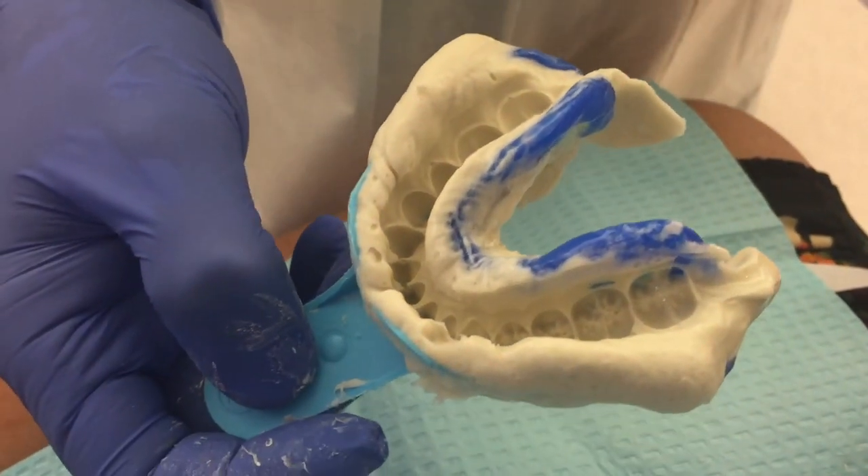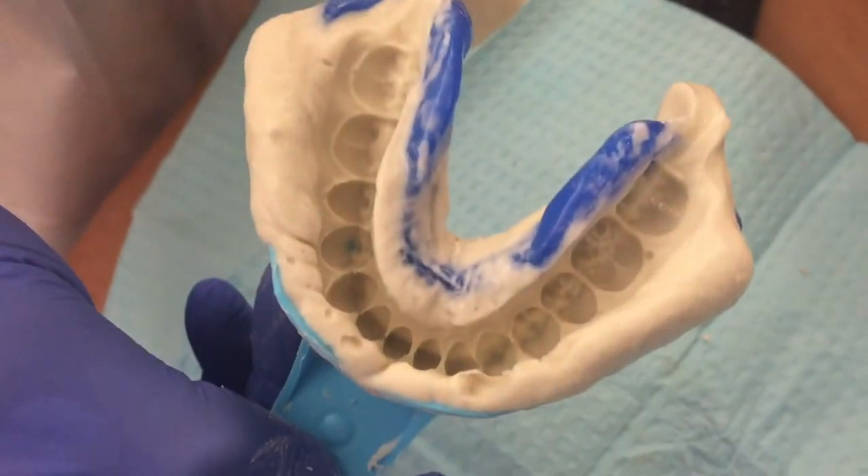Evaluate the mandibular alginate impression in the same manner as the maxillary one. Congratulations! You have just made a wonderful first impression.